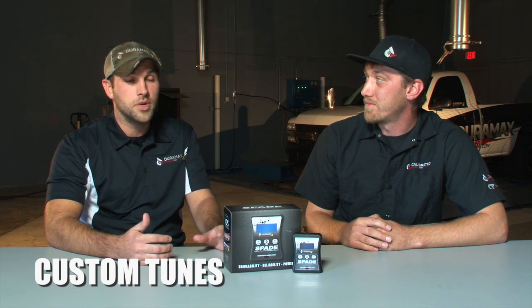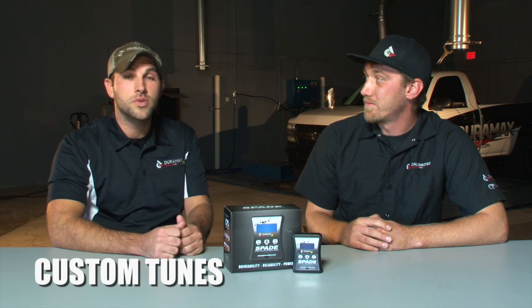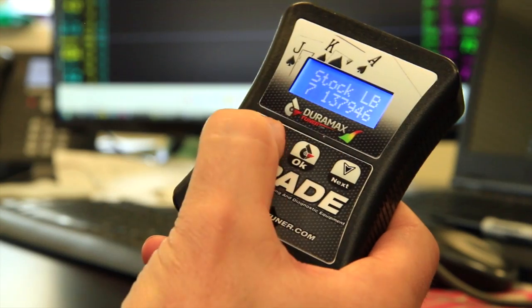This allows you to interface with the OBD2 port of the truck, load the tunes on there, and it's all in a simple to use product. The tunes themselves are going to be really driven towards improving your drivability, your reliability, and the overall efficiency of your diesel pickup.